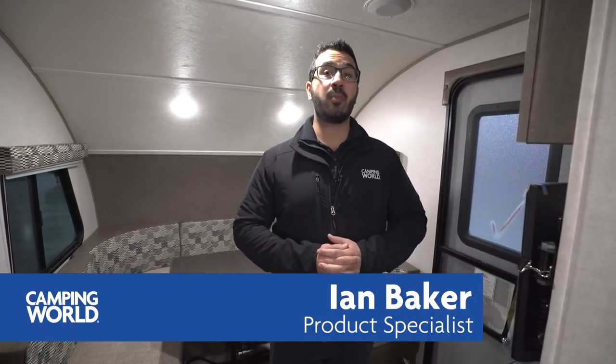Hi folks, I'm Ian Baker, the product specialist with Camping World, and today we're going to go over the 2018 R-Pod RP178.